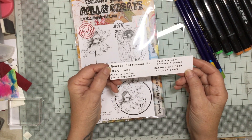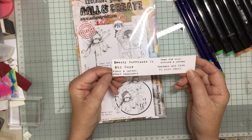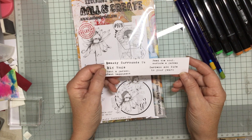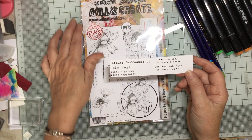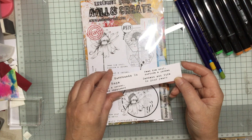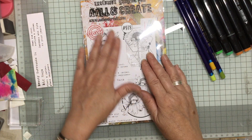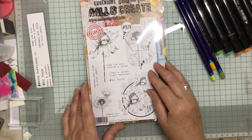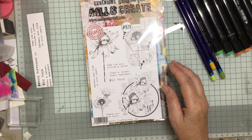We've got Beauty Surrounds Us, Big Hugs, Plant a Garden, Plant Happiness, Feed the Soul, Nurture a Garden, Gardens Add Life to Your Years. And that's very true — I spend a lot of time in my garden, so I thought that was perfect. And I know a lot of my friends who I send cards to are great gardeners as well, so I thought I would start with what I would call a clean and simple one.